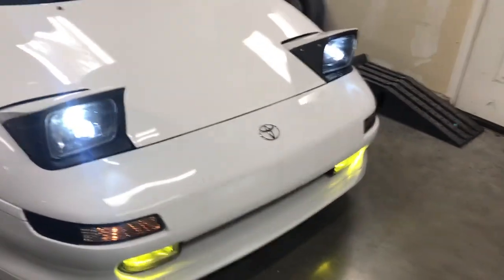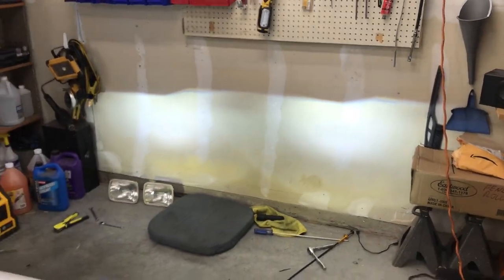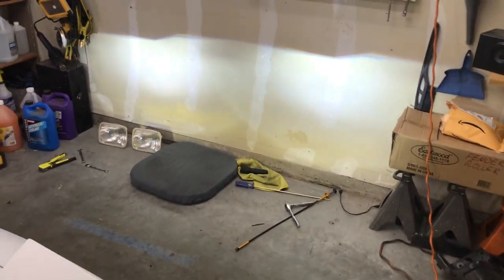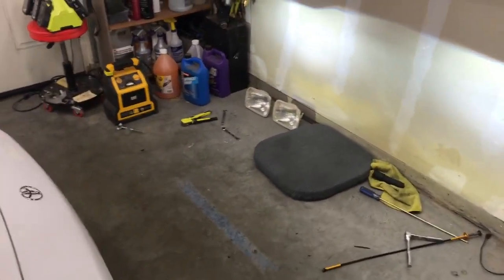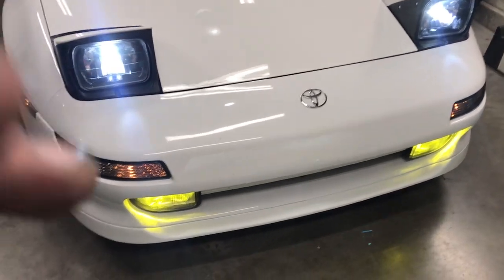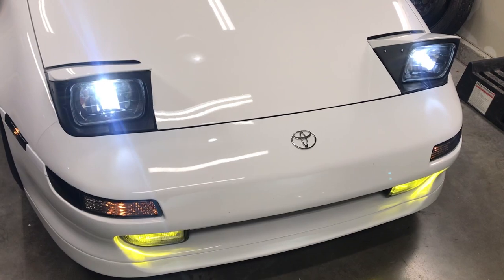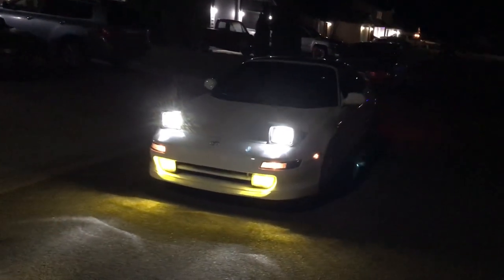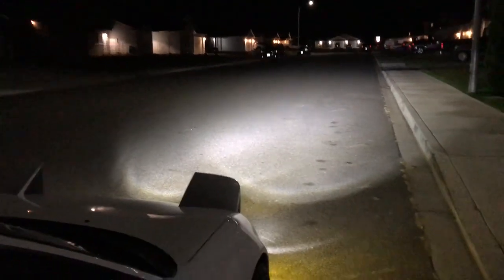That's it — all done! How cool does that look? A lot of people ask why yellow fogs: because yellow is JDM and this car is JDM. As far as adjusting the headlights, I'm going to do that at work with bright white walls and proper measurements. It's not as blue in person as it appears on video — I've noticed a lot of people filming LEDs say the same thing. Let's go for a test drive!